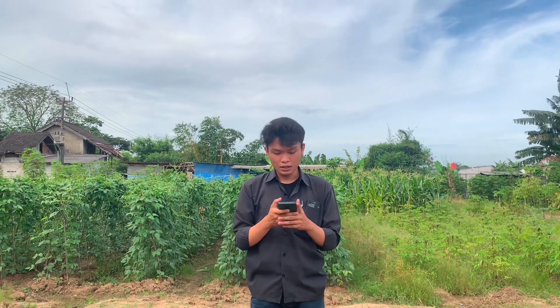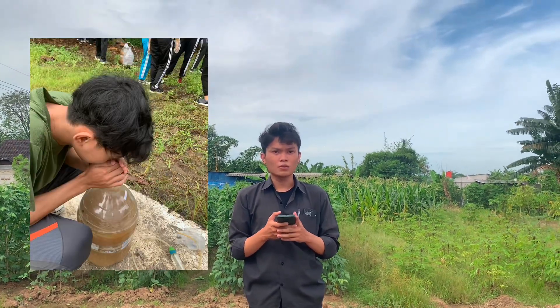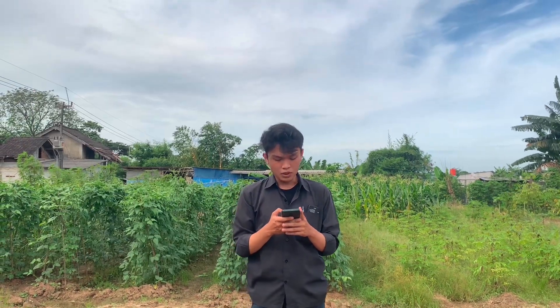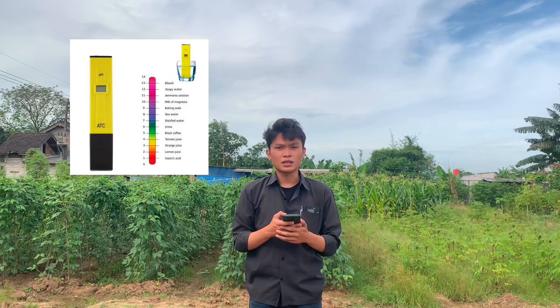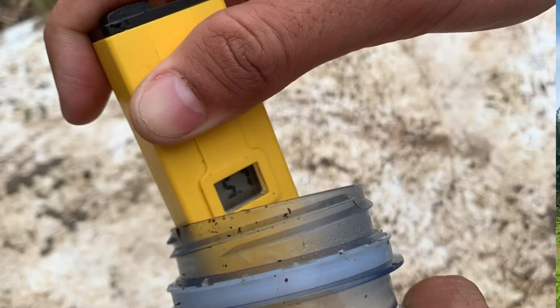Setelah semua tahap dilakukan, diamkan selama 4 minggu dan diamati aromanya. Ciri-ciri dari pupuk organik cair yang sudah jadi adalah berbau wangi seperti tape, dan saat dicek pH-nya, angka yang didapatkan harus sekitar 5,5 sampai 7. Pada pembuatan pupuk POC yang kelompok kami buat, menghasilkan pH di angka 5,7.